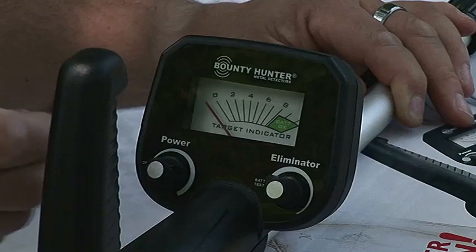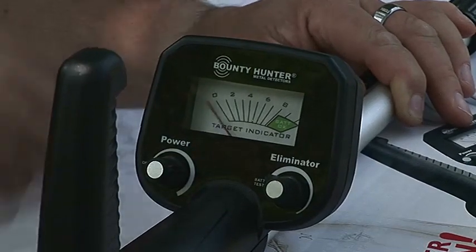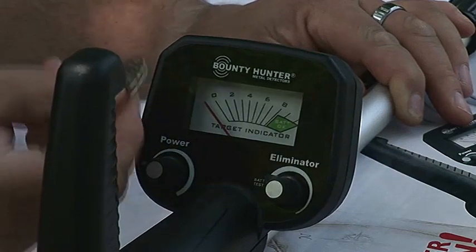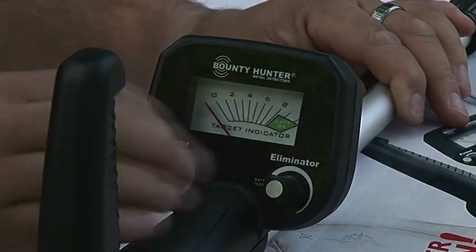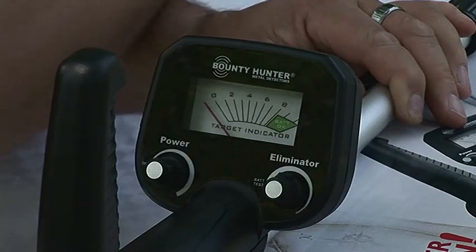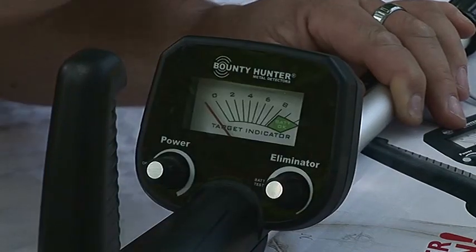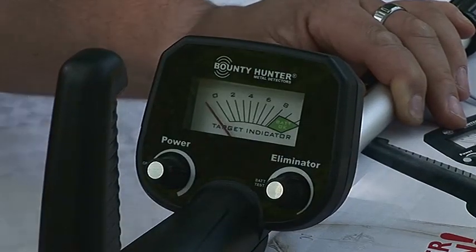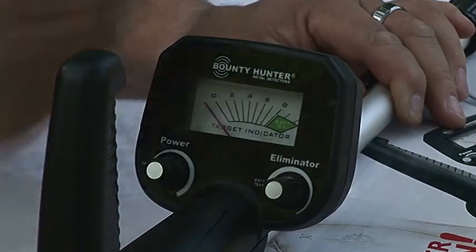It's down real low right now, so it's going to detect this nail. And it'll also detect this quarter. Now what I can do is turn up my discrimination, so I knock out my iron when I pass it over the coil. And we'll turn it up a little bit more. And we're still able to hit our quarter.